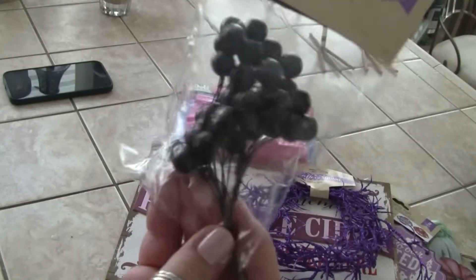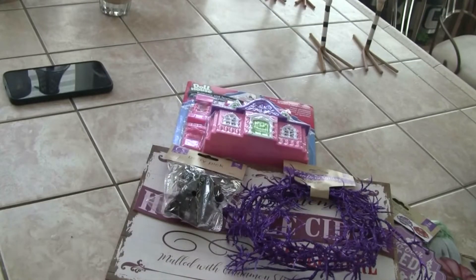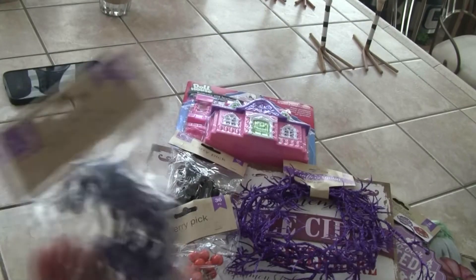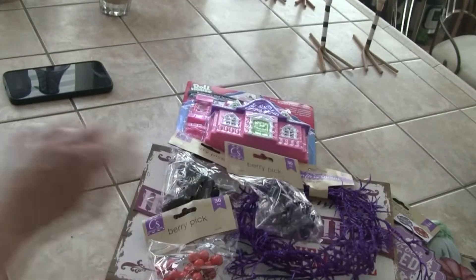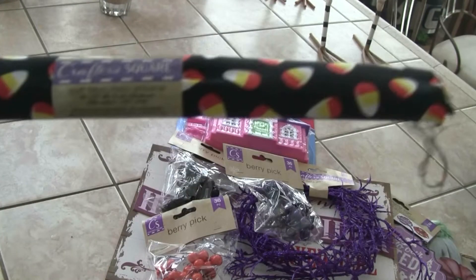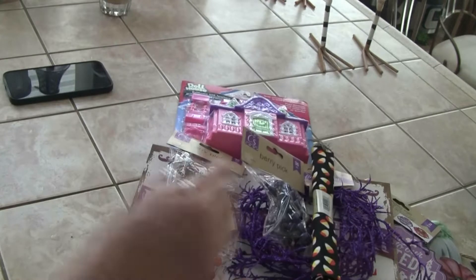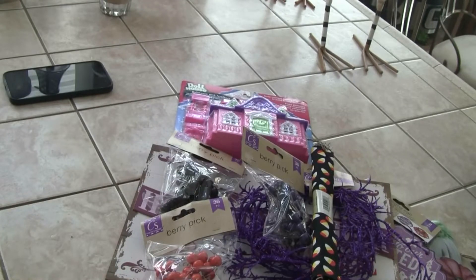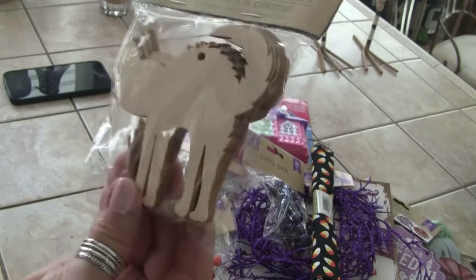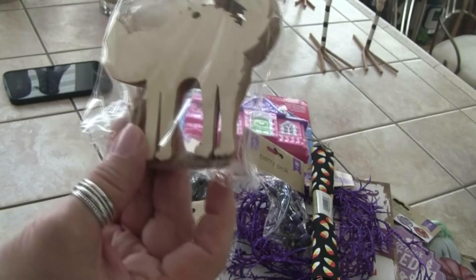I got some more of these berry picks in black, orange, and purple — those would be cute on fake bakes. I got this material; it's just candy corn, and I want to get some of their candy corn styrofoam ones but they didn't have them yet. Then for Hocus Pocus — remember the black cat — I thought that would be cute to paint these and maybe put them on a cake or cupcake.